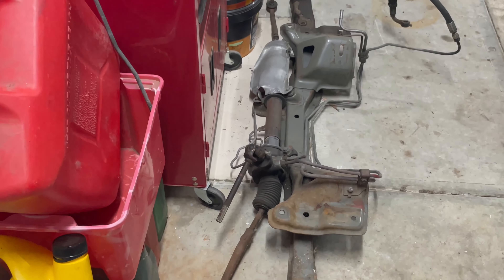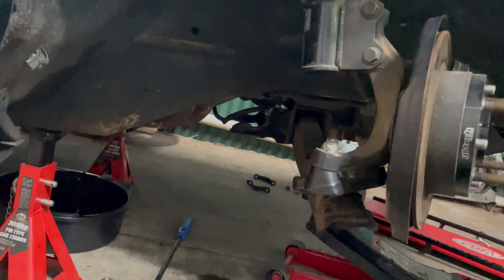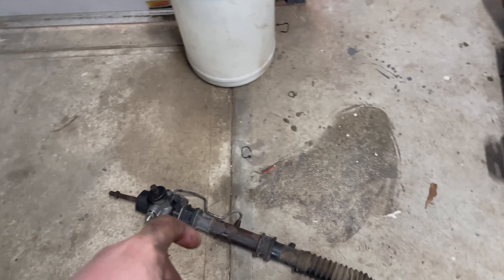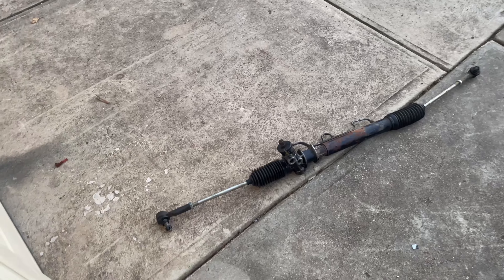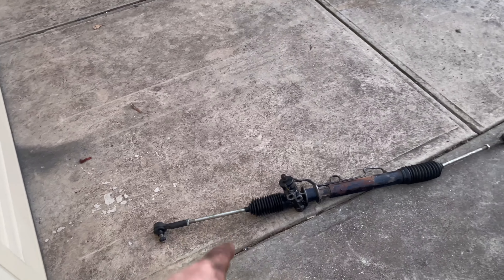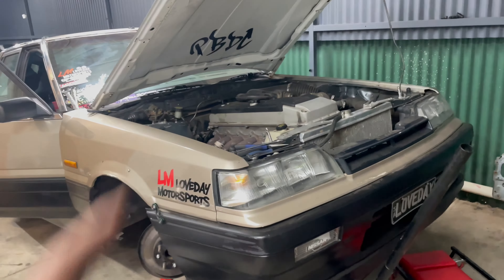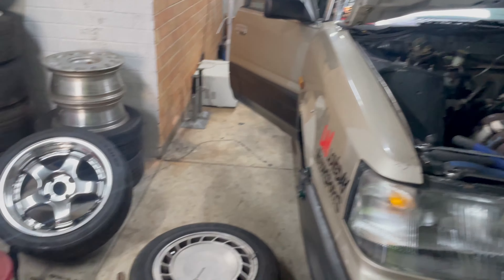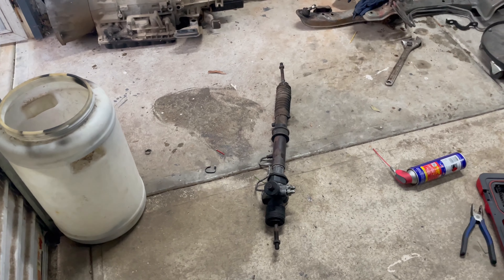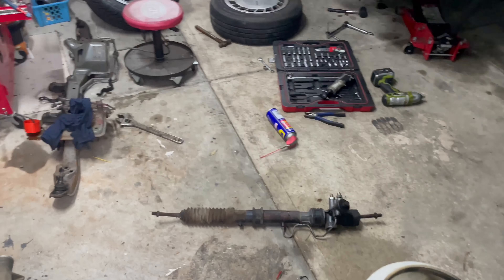Today we're going to put in this new rack I've got and hopefully that sorts our issue. The rack is finally out. This is the good new one — I wrecked the red R31 so this is the steering rack out of that. This is the old one; I've done the S13 tie rod conversion, S13 rack spacers. We're going to help a mate put a barra in another Skyline, and while I'm down there I'll switch everything from this old rack onto the new rack, then come back and put it in the car.